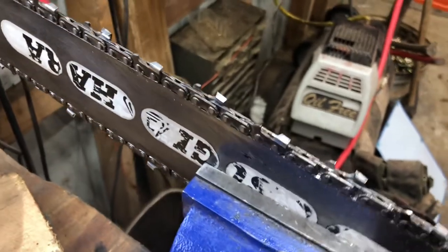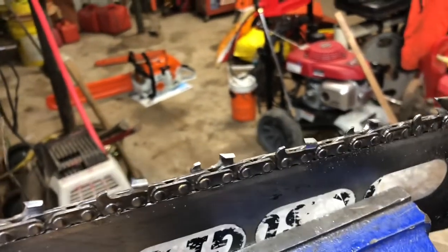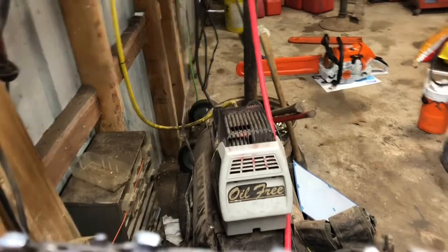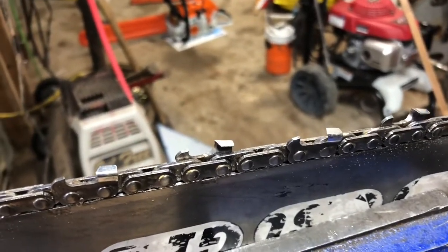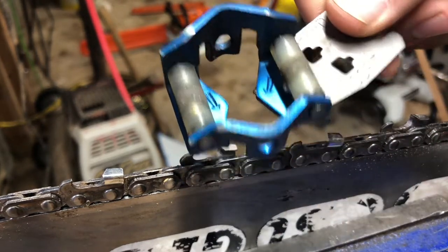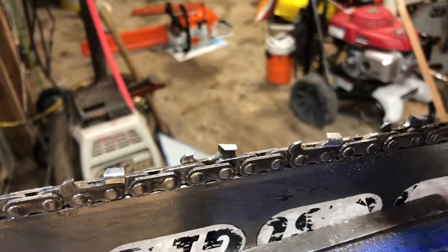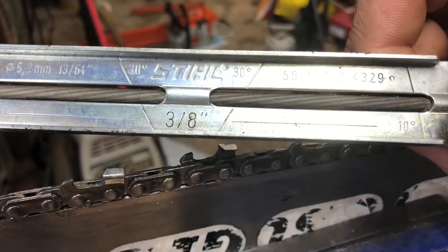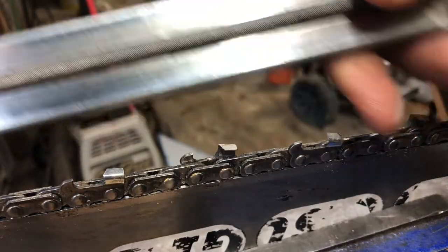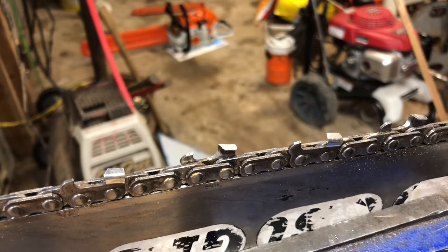The two guides I'm going to be looking at: this is the Husky roller guide. These are pretty easy to tell what chain they're for — the blue ones are for 3/8, silver is for 3/25. And I'm also going to be using this steel filing guide that's been around for ages.